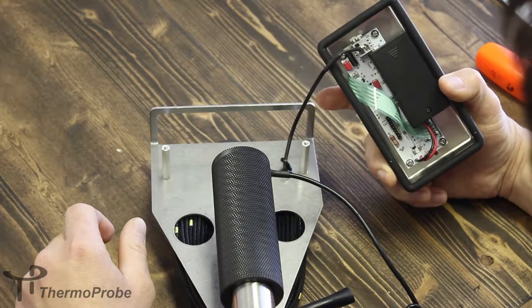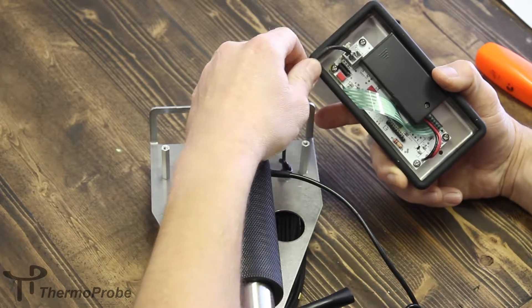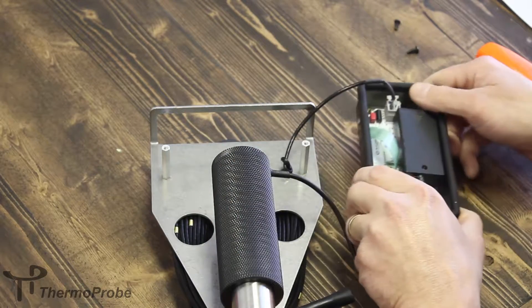Once it's open, you can see where the temperature probe connects to the circuit board. You can just set this down.